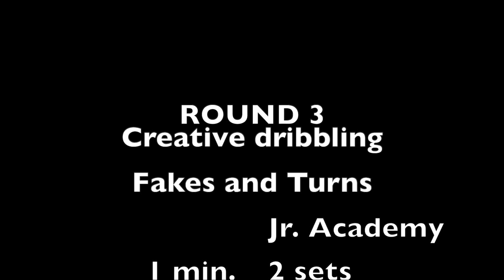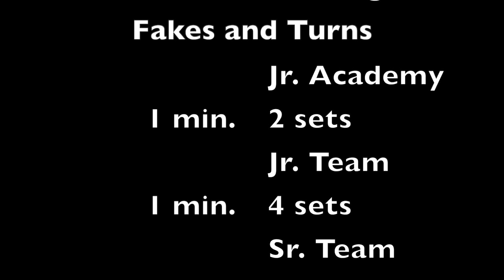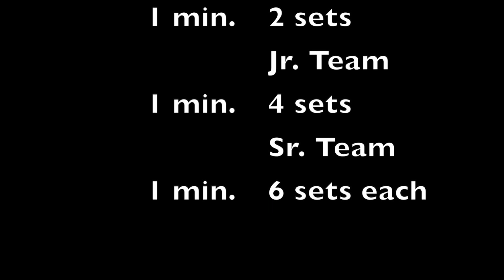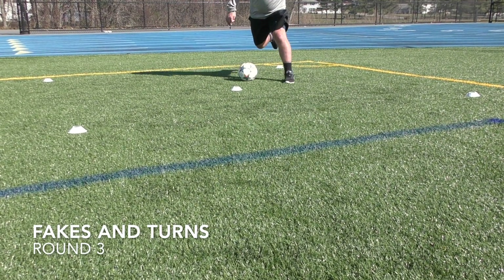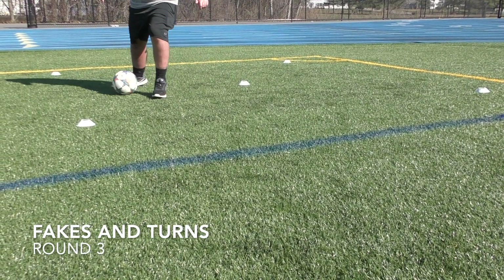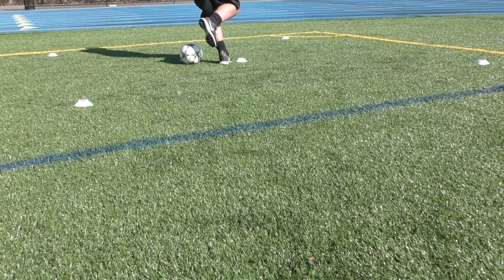Alright, on to round three. This one you guys get to be creative dribblers. In the corner cones, you're using your turns to get away. The center cone you're going to treat like a defender and beat them one versus one. Nobody's telling you what moves to do, so you've got to come up quickly and be super creative. Junior academy players, you'll do two one-minute rounds; junior players, four one-minute rounds; and senior players, six one-minute rounds.